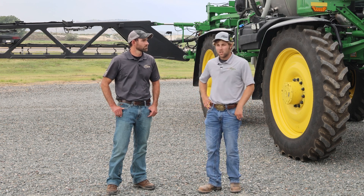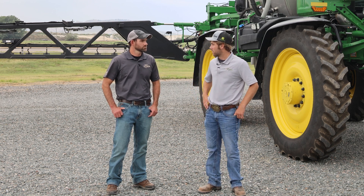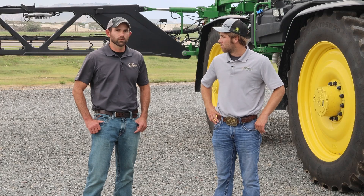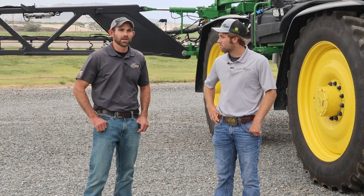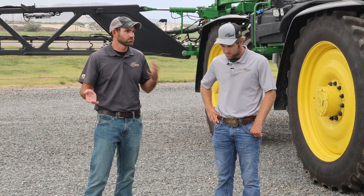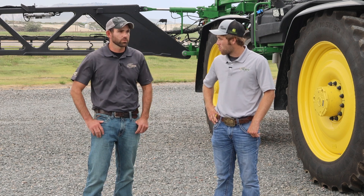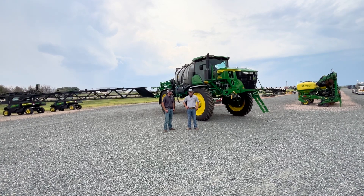We've also gotten a little creative with See & Spray, using it in crops that haven't been officially approved through Deere yet. We've run it in milo with pretty good luck, and some guys are running it in edible beans as well. One customer is trying it in edible beans to see if it makes sense, weighing whether the cost of See & Spray is worth it versus what they're currently putting on in that application.